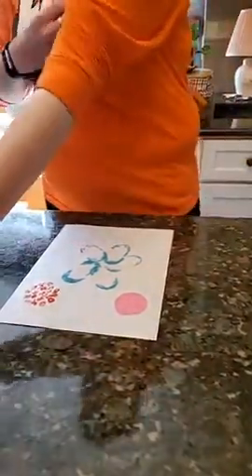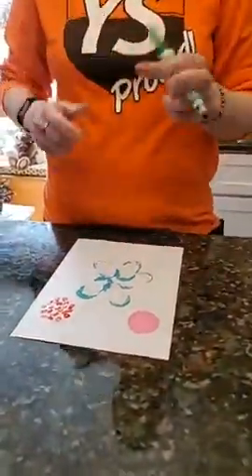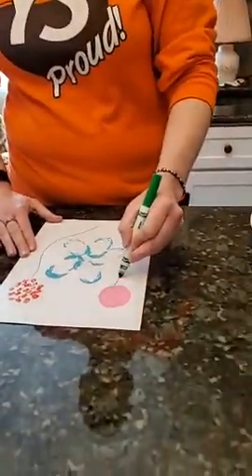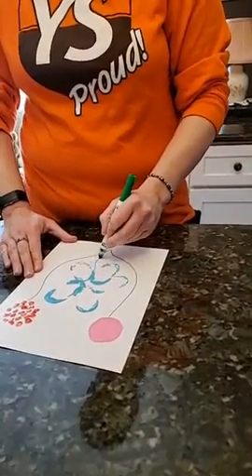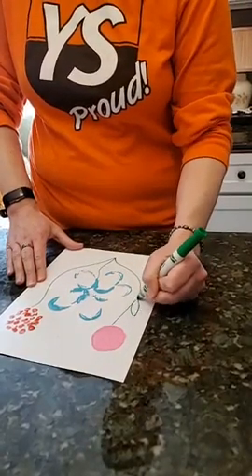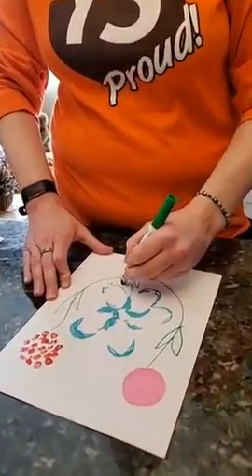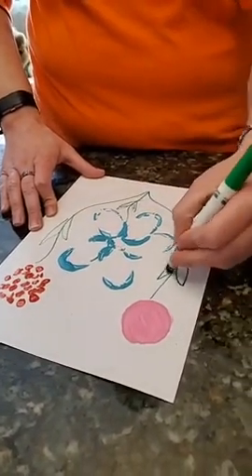Next I'm going to take my markers. I'm going to use my green marker and add some stems to my flowers. Be careful not to touch the paint as you draw your stems. You can have them connect or you could have them separate — I'm going to connect mine together. Then I'm going to add some leaves for extra detail. You can add some if you want or just leave them with stems.